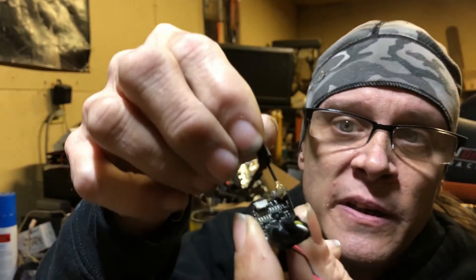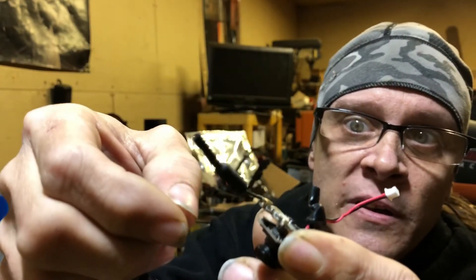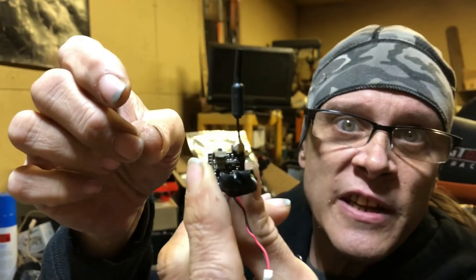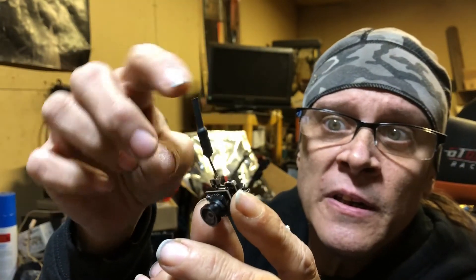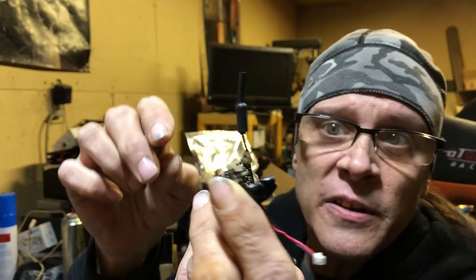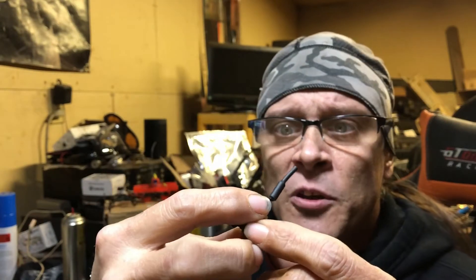Another good aspect: it has a non-soldered IPEX snap-on antenna, so you can change that for a cloverleaf if you'd rather. I prefer dipoles like this on nanos and micros. Field of view is 120 degrees, which is a pretty decent field of view.